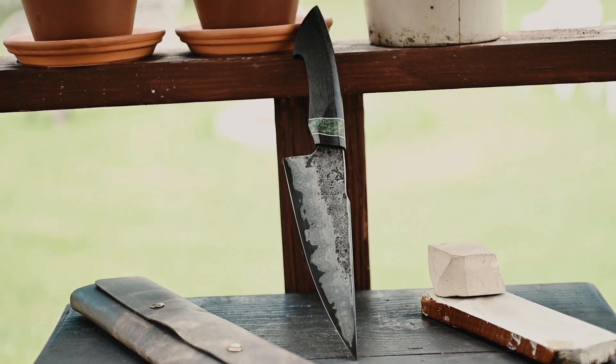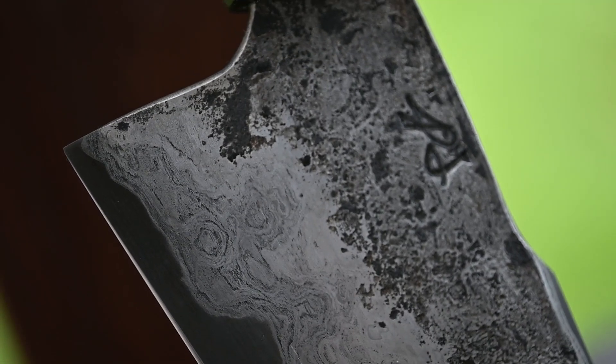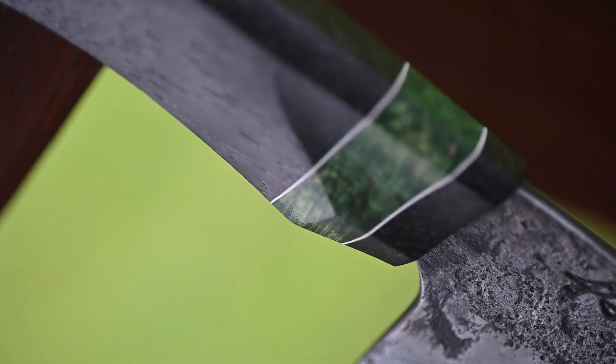Hey y'all, in today's video I'm going to show you how I made this knife out of some wrought iron that was found at the bottom of Lake Erie and some 10,000 year old bog oak.